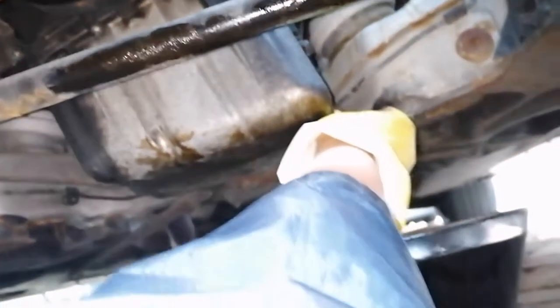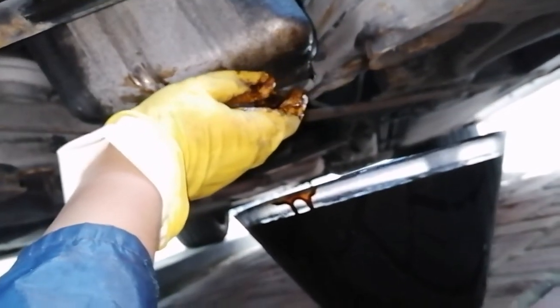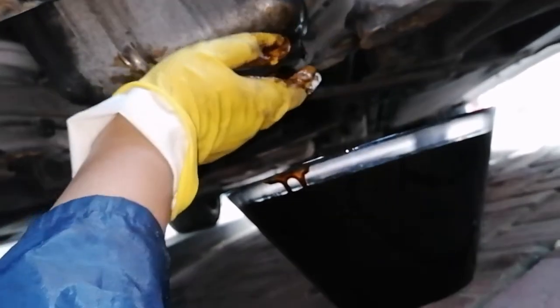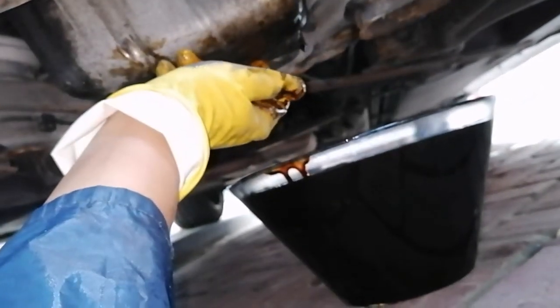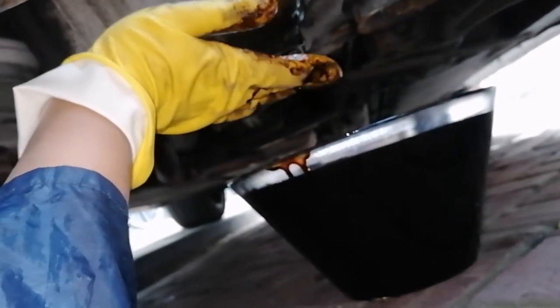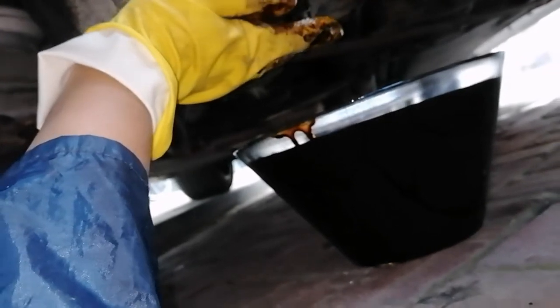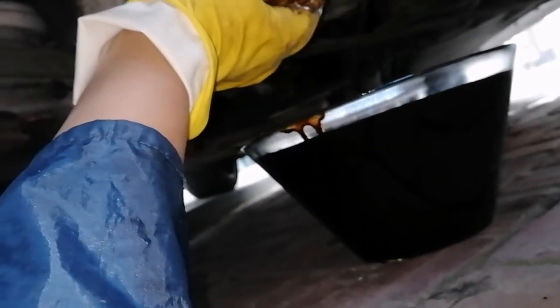I've got my crush washer and I'm just going to put that on, hand-tighten it, and then tighten a little bit more with the ratchet. Make sure you don't tighten it too much — otherwise you'll break the crush washer and risk leaks. Once we've done that, we'll head back topside to do the filter and then refill with fresh oil.